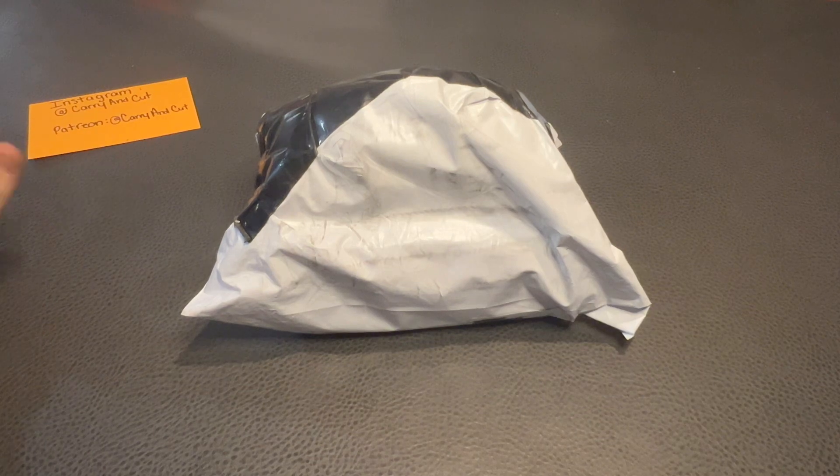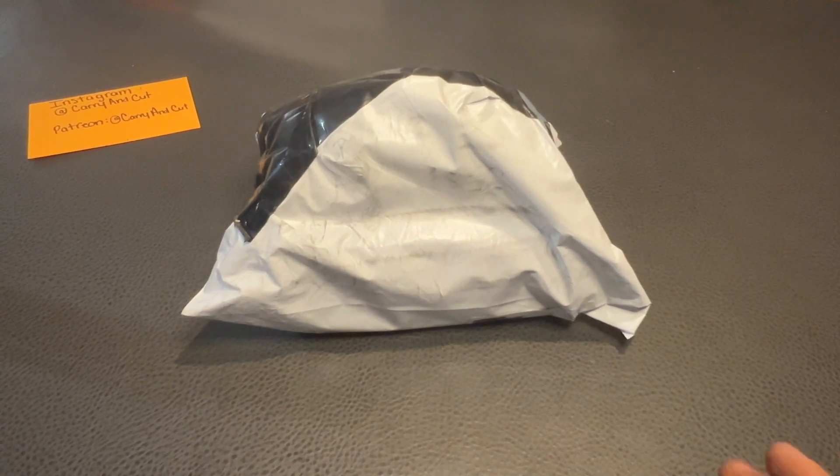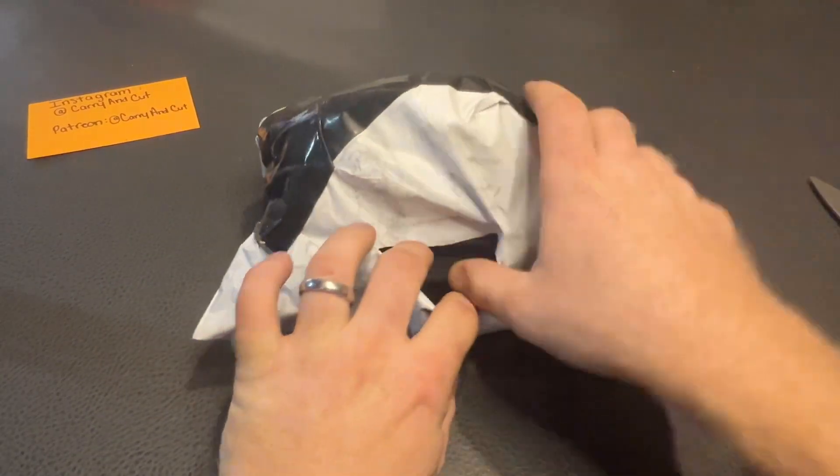Today is another special day — we have a package to unbox, or unbag I guess you could say. I don't know exactly what's in this package, but it's definitely knives. We need to give a big shout out to our boy Steven again — he made this possible and sent this package in with knives he wanted us to check out. Let's go ahead and get into it.